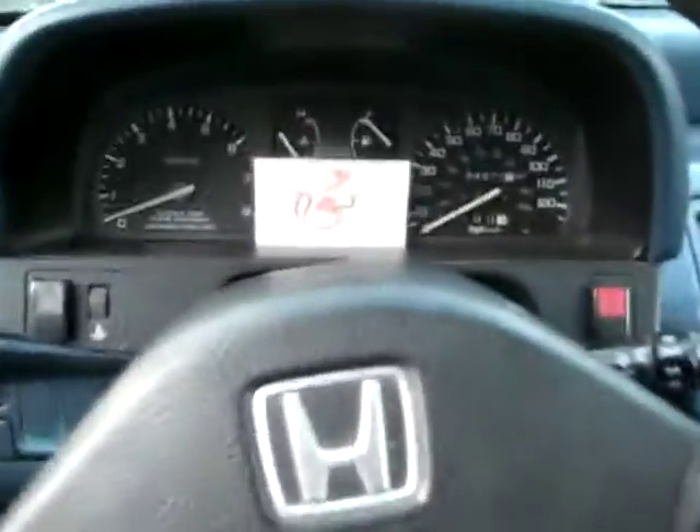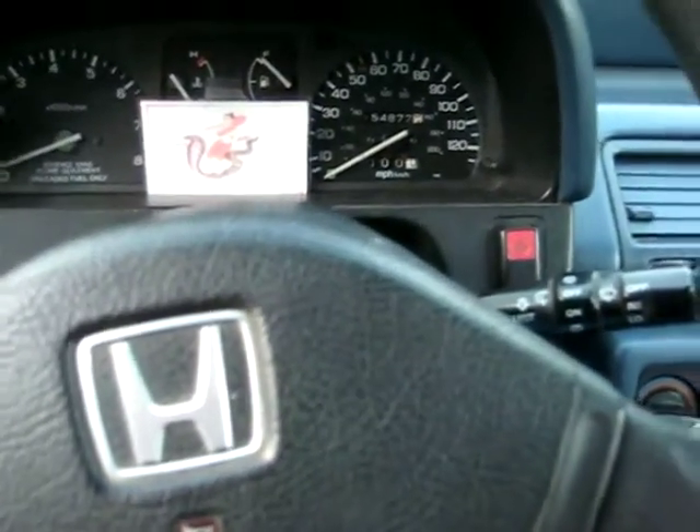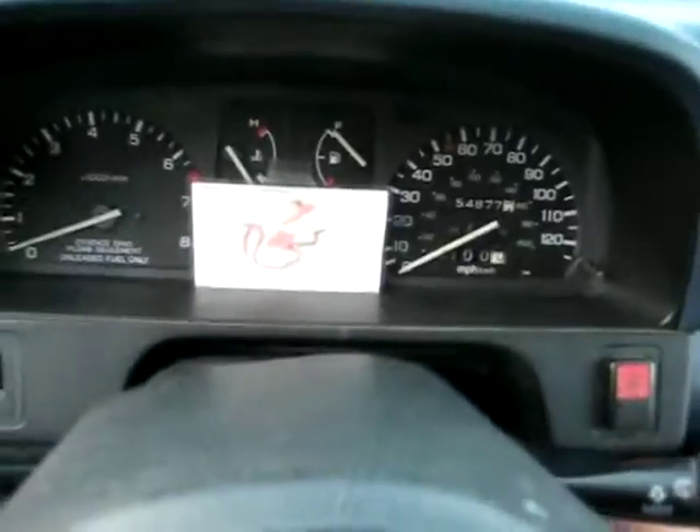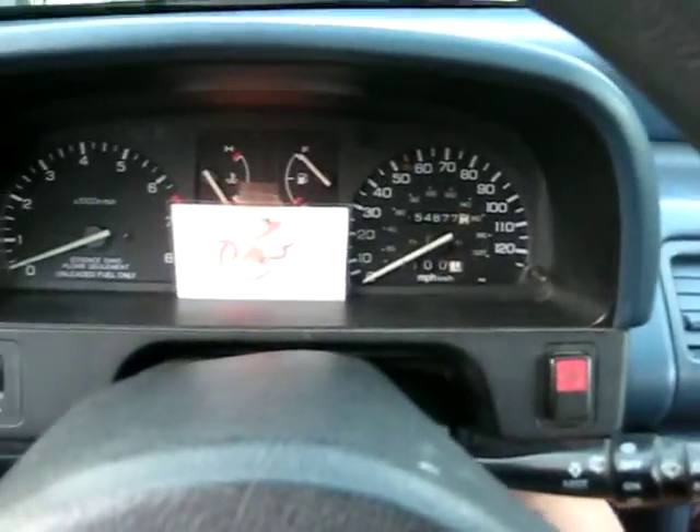The setup on this car is a bone stock internal B20 VTEC. Basic intake and exhaust — 2.5 inch to a Vibrant stealth box in the rear with a 3 inch outlet. Fan on all the time.